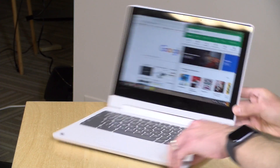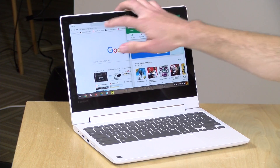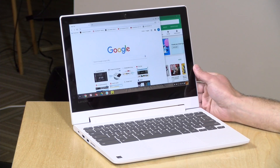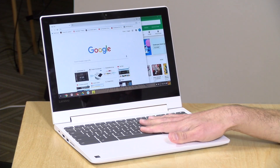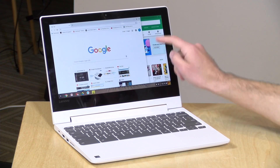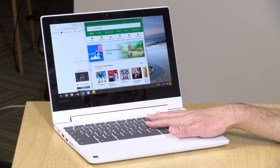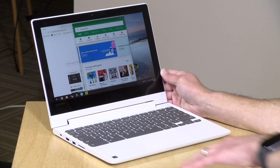Like the Acer Chromebook 11, this one has an IPS display — something we don't always see at this price point — so it's nice and bright and very crisp with very good viewing angles. Being the two-in-one, you also get touch functionality, and Chrome OS has been getting friendlier and friendlier for touch input. It's a really nice display for the price. The device weighs 2.6 pounds (1.2 kg), and battery life will get you anywhere from 8 to 10 hours depending on usage.